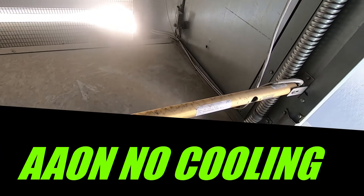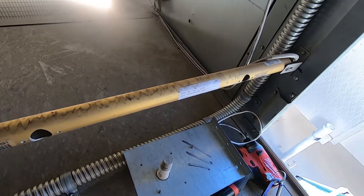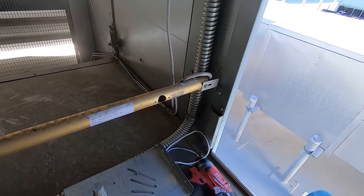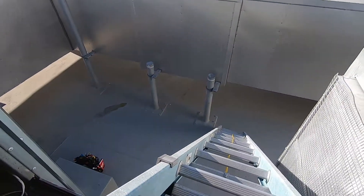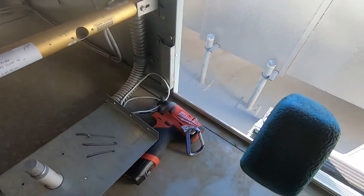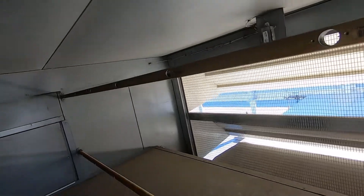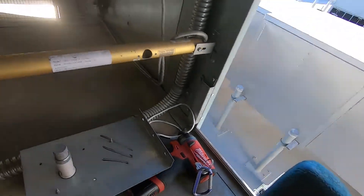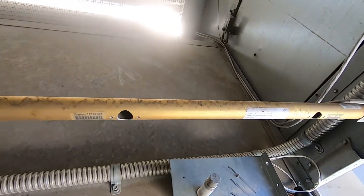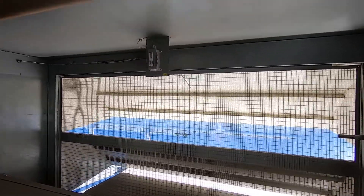I got a no-cooling call on an Aon system. One of the alarms on the Watts controller is that the outside air sensor is bad. Luckily I have to climb up in the unit because the awesome guys over at Aon wanted to put the sensor right over here, and I have to crawl in here. Not very cool. I'm going to swap the sensor out, fire it up, and see what's going on. Just wanted to show you guys Aon's great design work here.